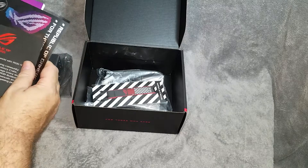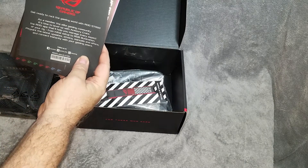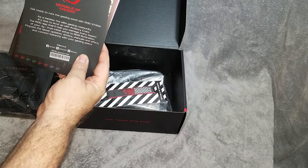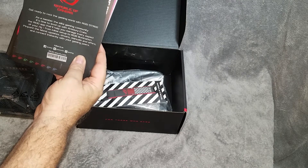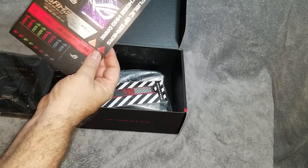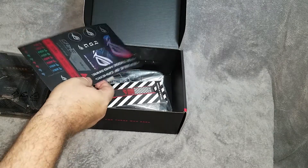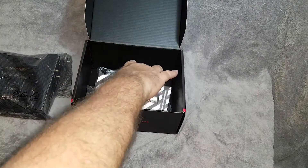We've got the manual and we've got a card — 'Member of the League Gaming Community: Level Up with Armory Crate.' That's their app for setting up all your RGB and doing different things. You also get these cool stickers for cable management, or if you like stickers you can put them on the case and do what you like with them.